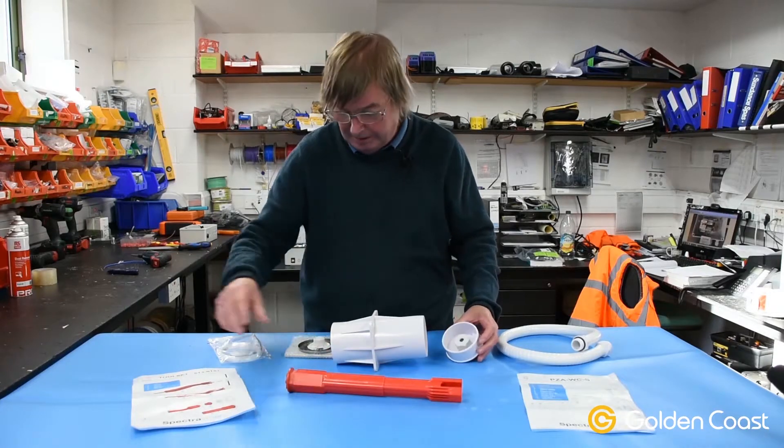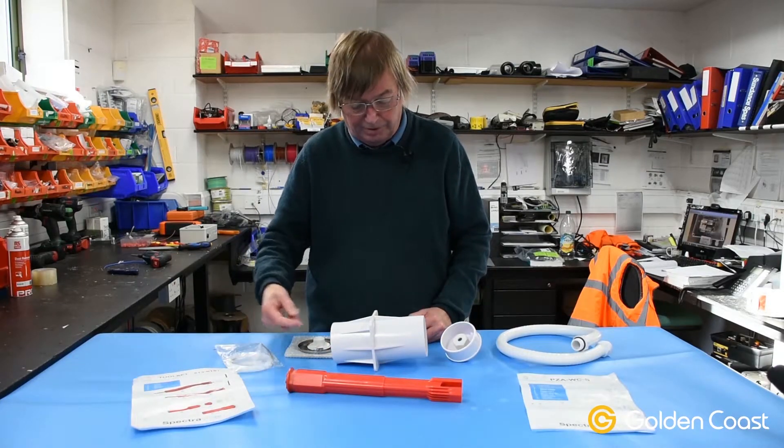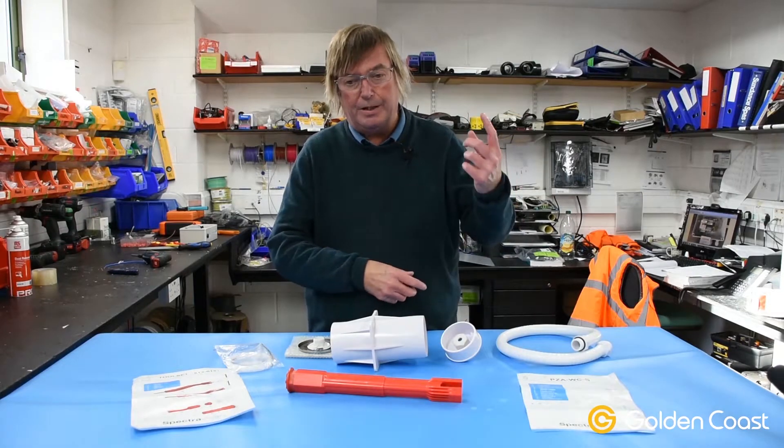The kit also comes with a draw tape to help pull the cable up through the niche, through the flexible conduit and into the deck box.